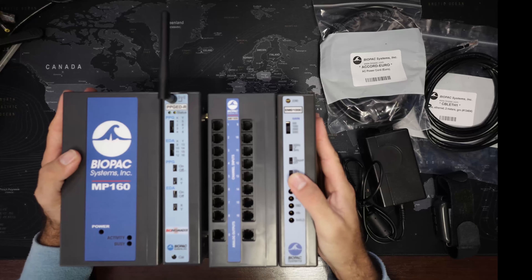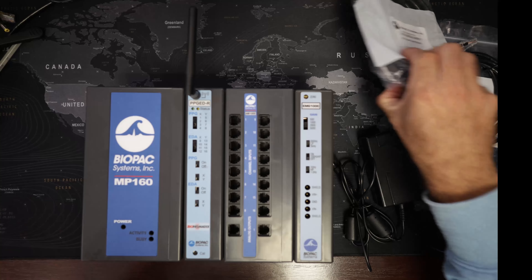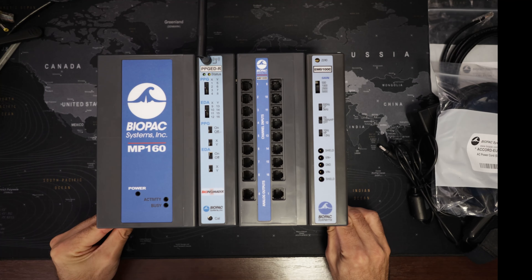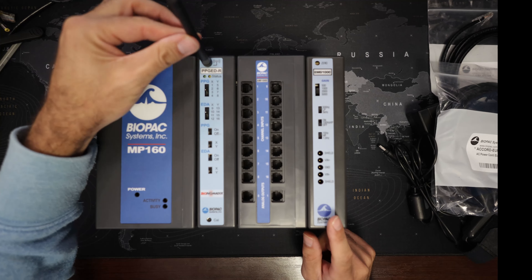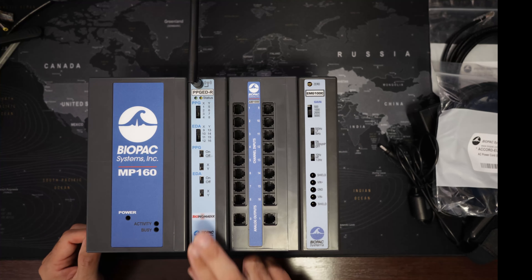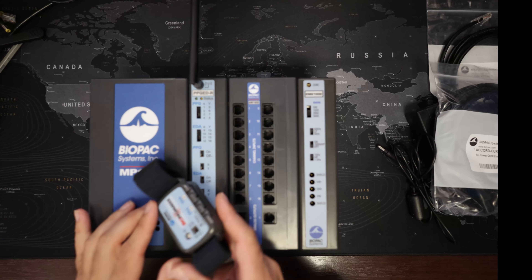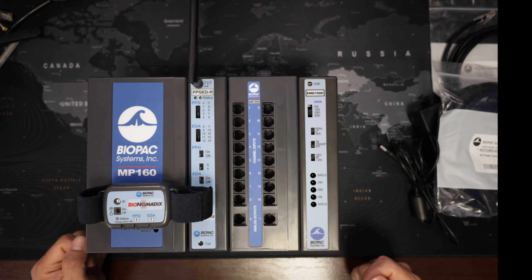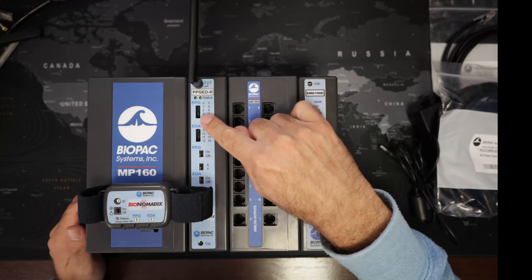So now it's right here. What we have at the moment is a system that contains both wireless and wired amplifiers. You can see here the antenna of the wireless amplifier. It consists of two parts: there is the receiver here, and then we also have the transmitter. It's the transmitter that is worn on the participant and it communicates with this module.